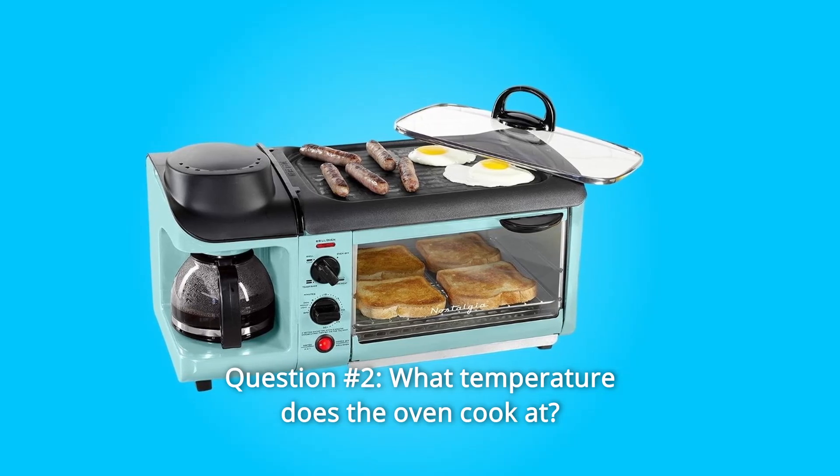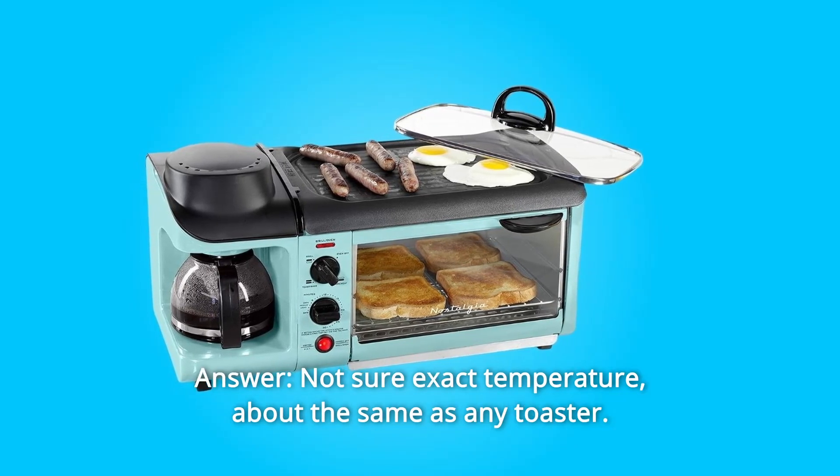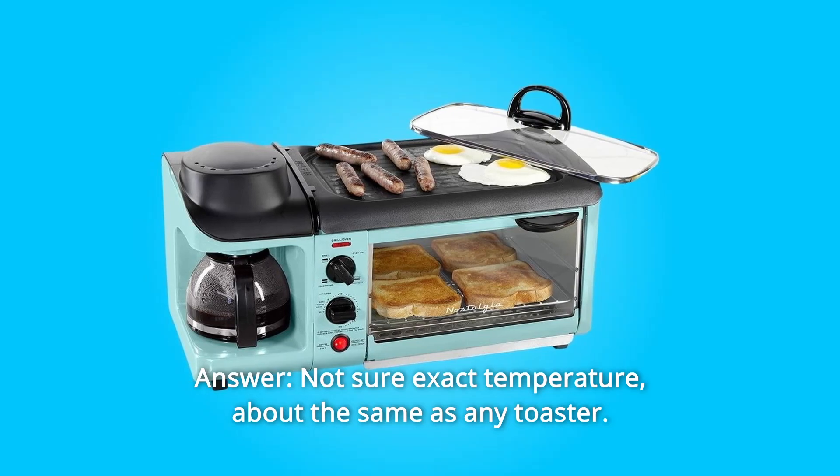Question 2: What temperature does the oven cook at? Answer: Not sure of the exact temperature — about the same as any toaster.